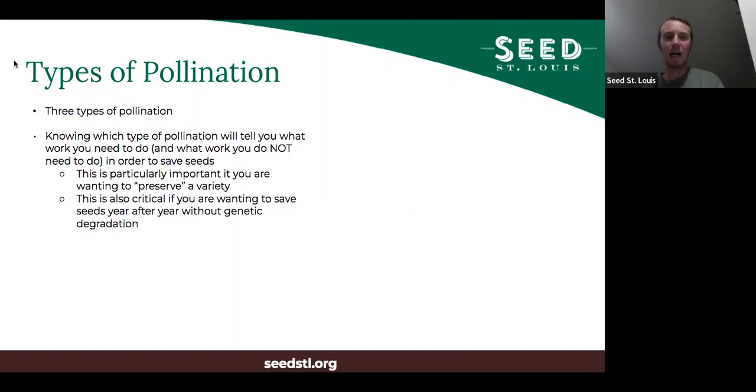In terms of how seed saving works, it's first important to know there are three different types of pollination. Knowing which type of pollination the plant you want to save seeds from uses will tell you what work you need to do — and more importantly, what work you do not need to do, because there's no reason to do unnecessary work. This is particularly important if you want to preserve a variety and don't want a lot of crossing to happen. It is also critical if you want to save seeds year after year without genetic degradation.